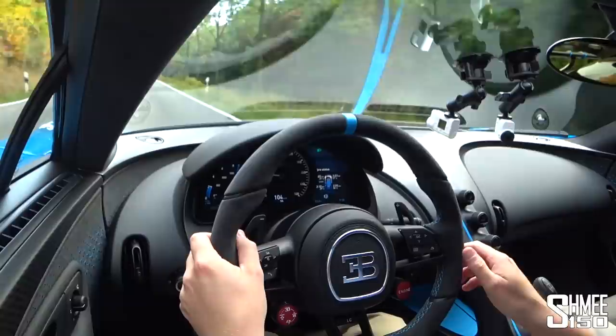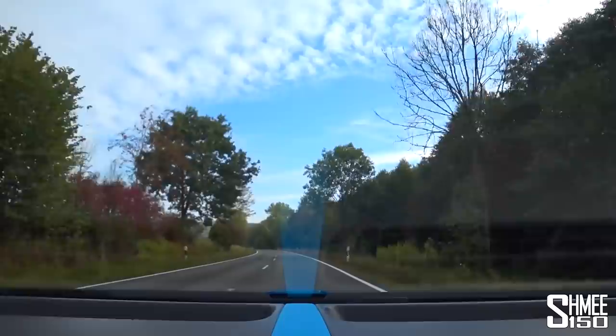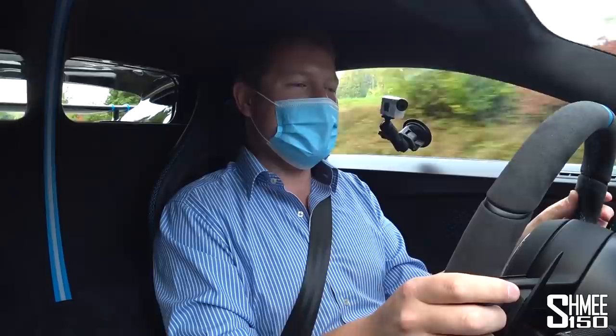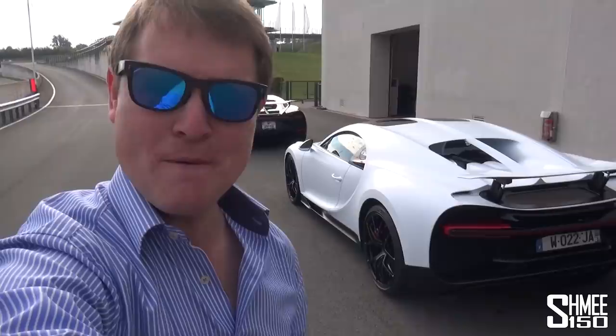If you leave it in automatic, it's going to do everything you want the car to do. It's still surprisingly usable. The remarkable thing with driving a Chiron is how massively powerful it is, but how you can just get in and drive it. It's not intimidating, it's not scary, it's not an overwhelming experience — it's a very special experience, but not one that actually scares you. It's amazing to feel this.